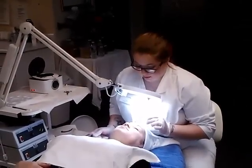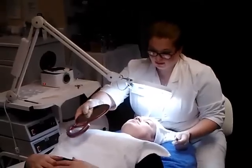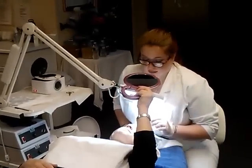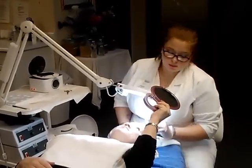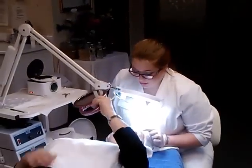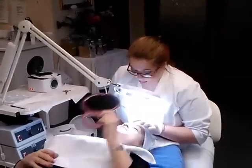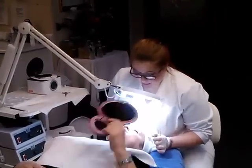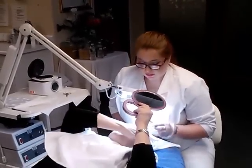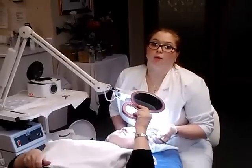So I've finished waxing both eyebrows. Now you want to give the hand mirror to your client. Make sure that they definitely like what you've done with their brows and see if there's anything else they would like done. I haven't gone in and tweezed yet, so there are a few stray hairs. Are there a few that you would like taken out? Can you show me where? Make sure that they tell you exactly where.